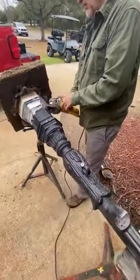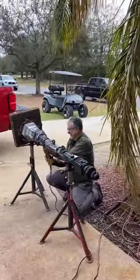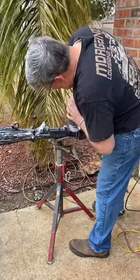Since we were repairing it, my dad decided to sand it down and repaint it as well, so be sure to stick around until the end to see the finished product. First step was to grind down the parts where the box connected to the post. Then it was time to start welding.